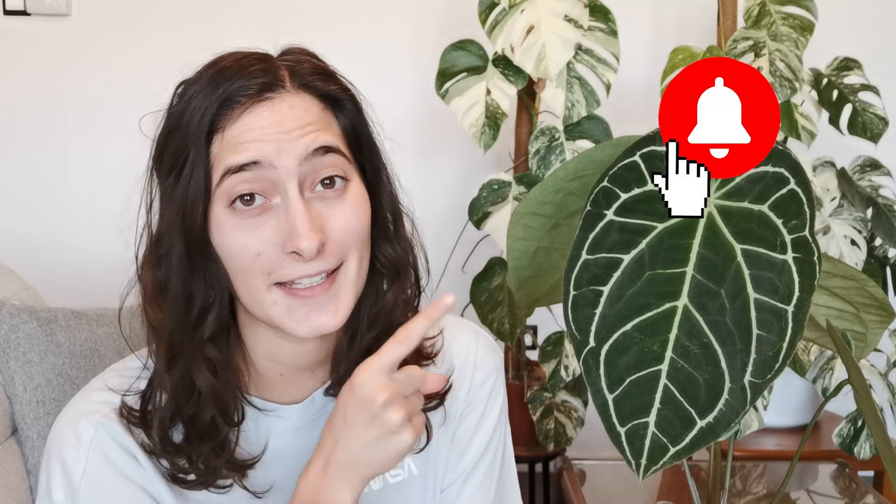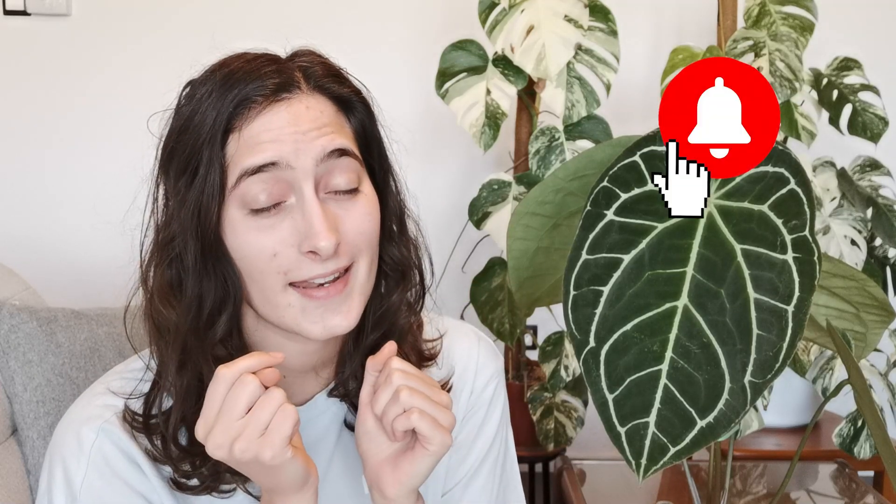I think this is it for this video — it's probably a long one. I've been meaning to film it for a very long time, ever since my anthurium magnificum flowered back in April. Hopefully you've enjoyed it; if you did, please give it a like, hit that notification button, and I guess I will see you next time. Bye!